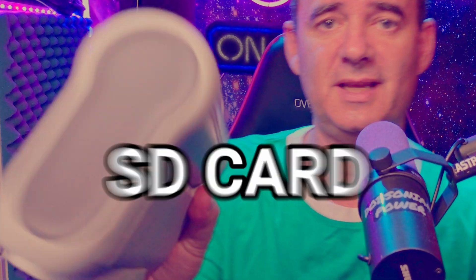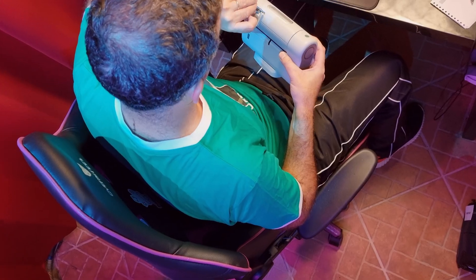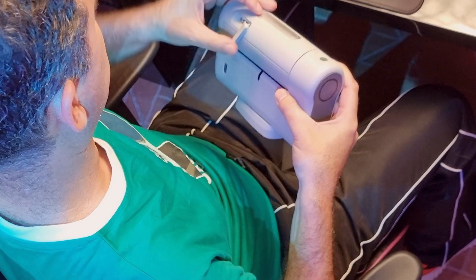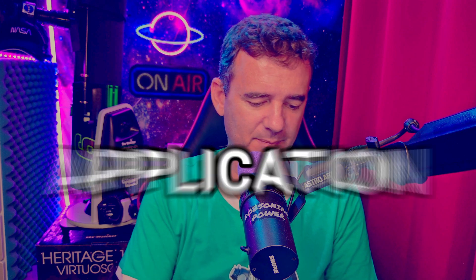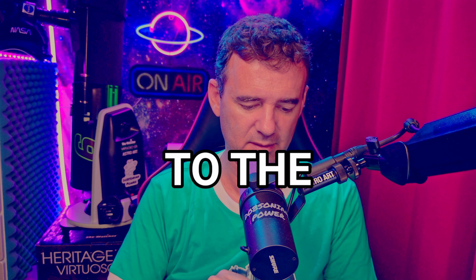First, the SD card goes in here — just insert it upside down. And now I will open the application, click on connection, and connect to the Dwarf.